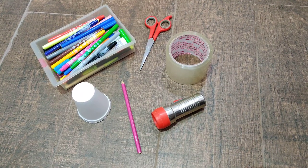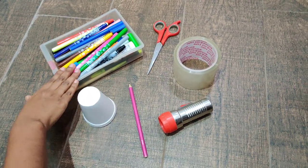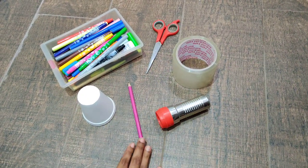For our image projection, all we need is a glass made of paper or thermocol, some sketch pens, scissors, sellotape, torch and a pencil.